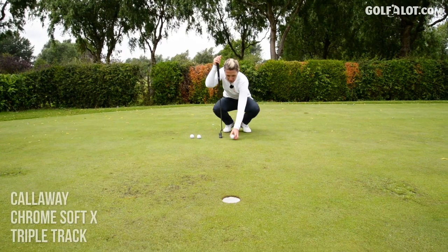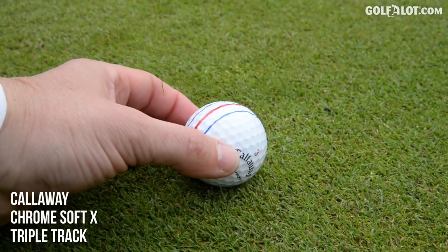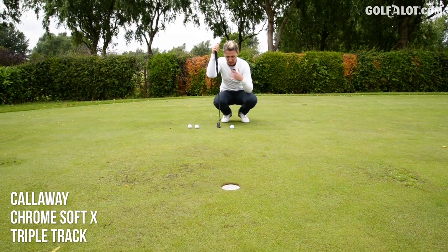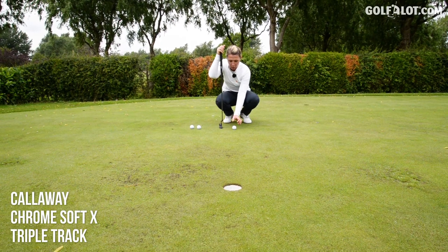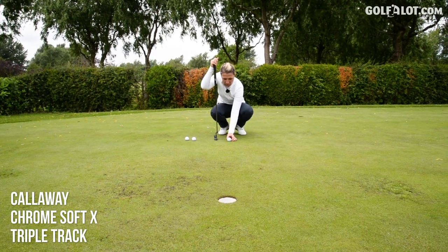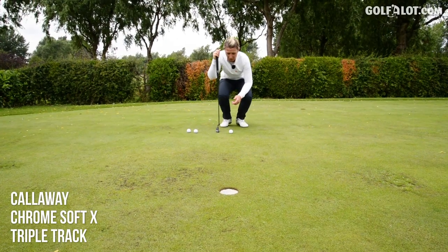Now for the Callaway triple track — three lines on this one, very bold as well. That deep red line there. I imagine they're saying to you, focus on the red line, this is your important line, and the other two are just to check that you haven't got it too left or too right. It's hard lining up a golf ball with a line — trust me, I've actually had to book golf lessons on doing that.